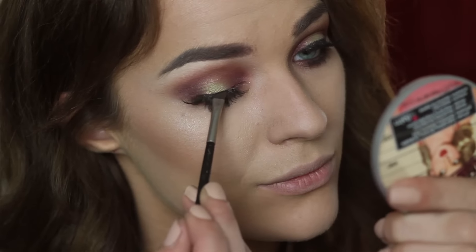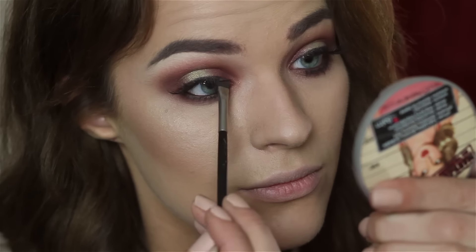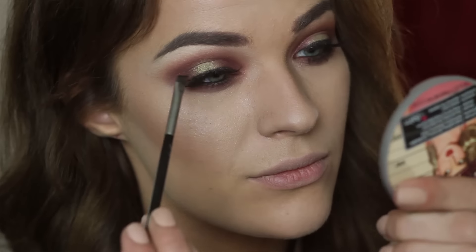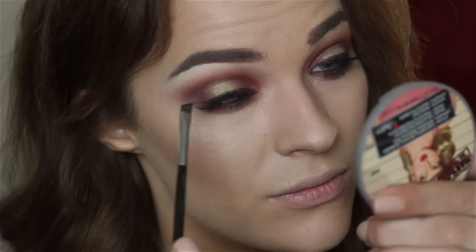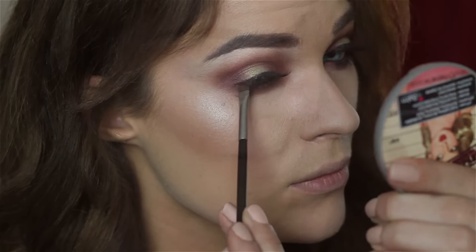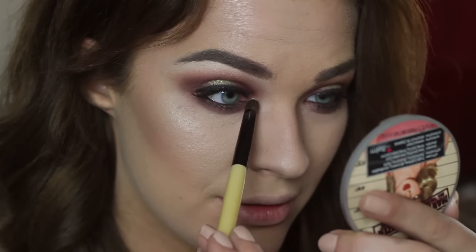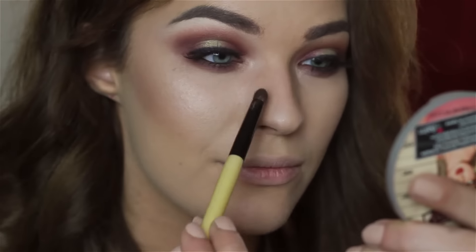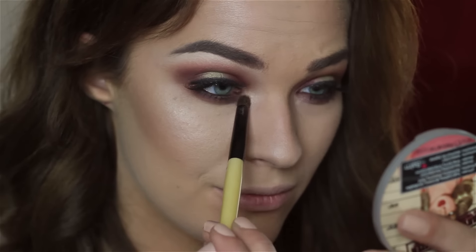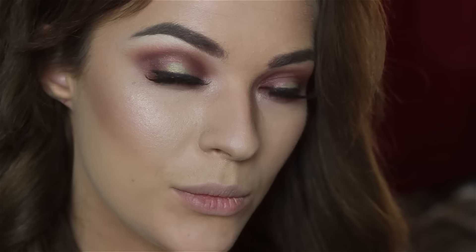To hide the lash band, I'm placing the black eyeshadow as a liner. And the last step is to highlight the inner corner — and we're done!